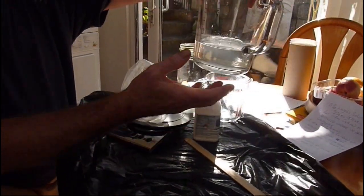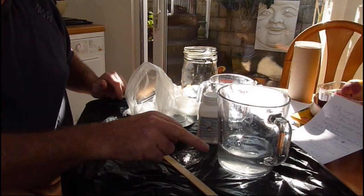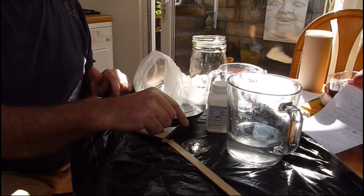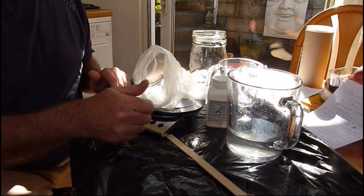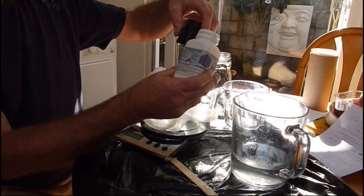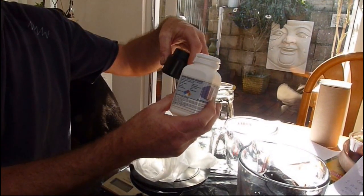We've distilled eight fluid ounces of distilled water from tap water steamed through the distiller. You need to use distilled water because tap water contains metals, and iodine reacts with metals — so we need to avoid that. Be sure that when you've finished using your chemicals, lock them away from kids and animals. We don't want any accidents to occur.